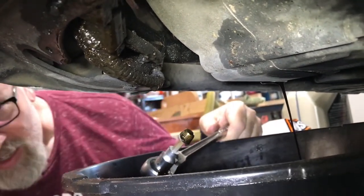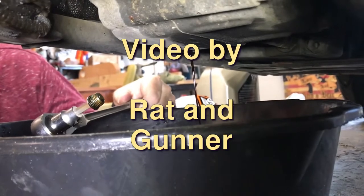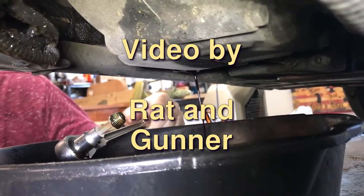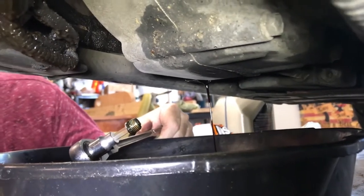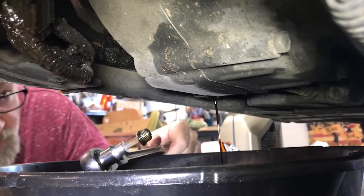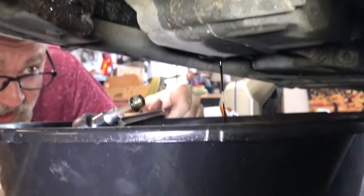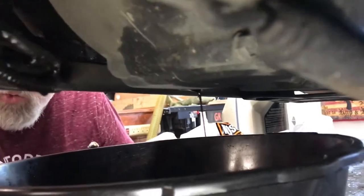Look at that — not a drop on you. Well, just this one right here. It's not hot — we were smart about it and let it cool for a bit. There ain't dripping a lot of oil out of there. Nice red-headed looking oil. It's still rather hot, though — not going to lie.